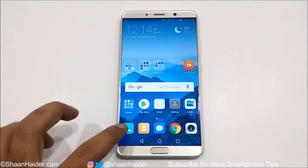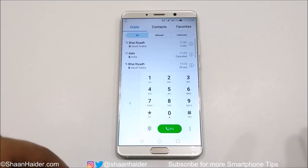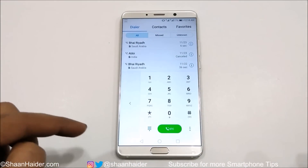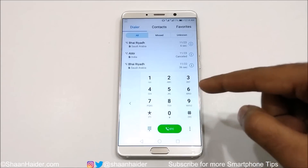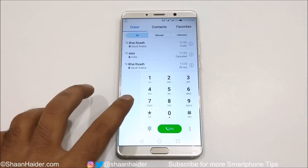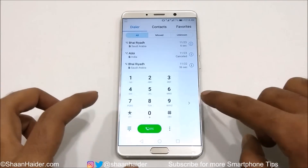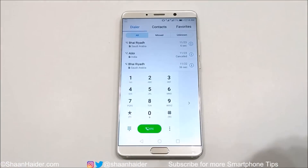First let me show you the shifting keyboard. If you go to the dialer, you can see that the dialer is reduced — this part is empty with an arrow. If you want to move the dialer to the left-hand side, just tap on this arrow, or to the right-hand side — it's totally up to you depending on your preference. This is how the shifting keyboard works.